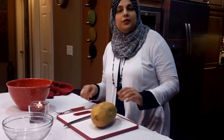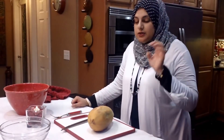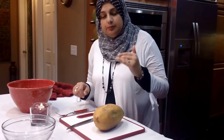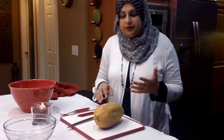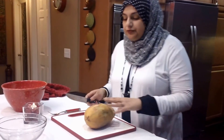Hello everyone, welcome back to another great episode of Rehana's Cuisines. Today we're going to be doing a quick tutorial on how to eat a papaya, how to peel it, and how to get into it. And as I'm getting into it, we'll also review some of the health benefits that a papaya has. It's actually a really great fruit.